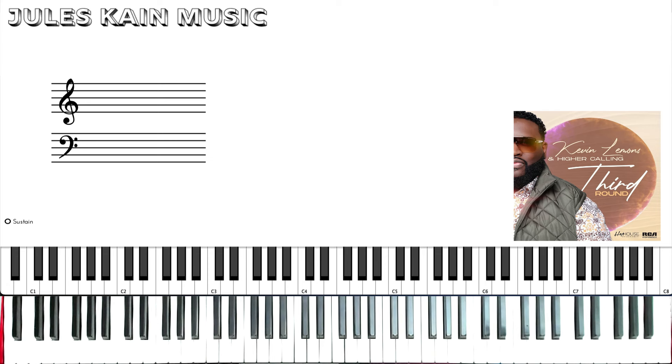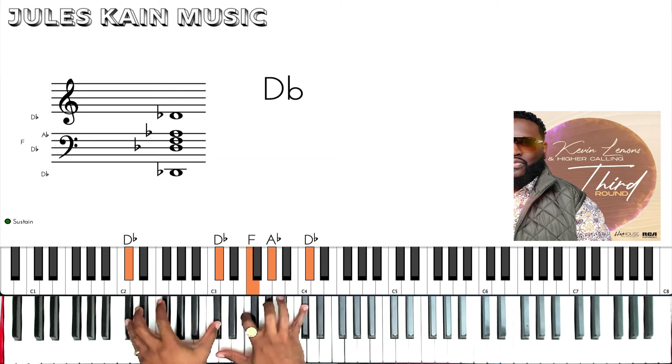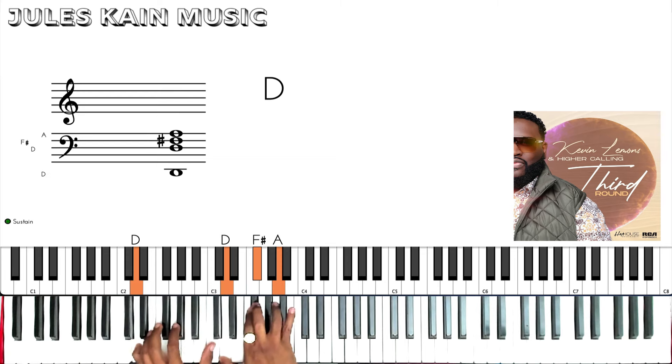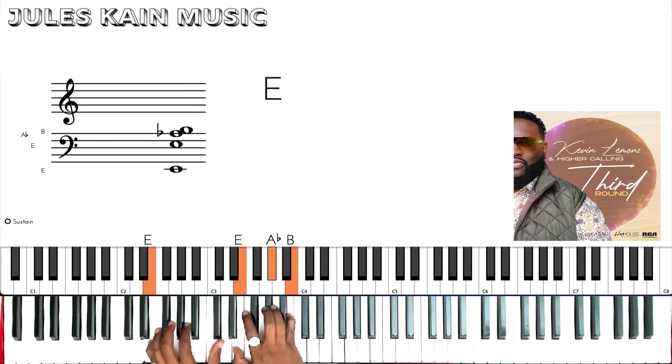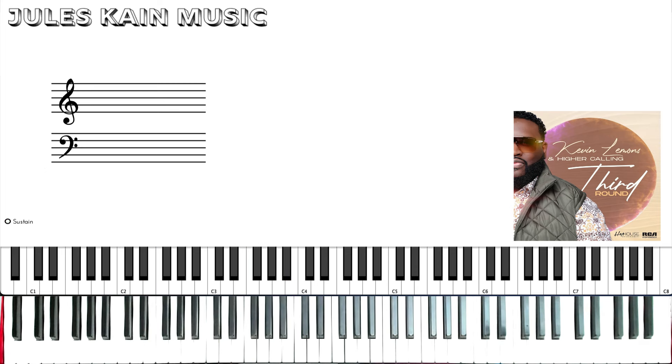Hey guys, Jules Kane here, back again with another piano tutorial. This time we're going to go through the song I Owe You by Kevin Lemons. This song was written and recorded in the key of Db, modulates up to D, then up to Eb, and we're going to end off in E major. Okay, so let's start off with the intro.